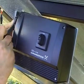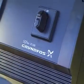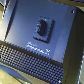The switchbox IO100 must be installed under the solar modules, shielded from direct sunlight.